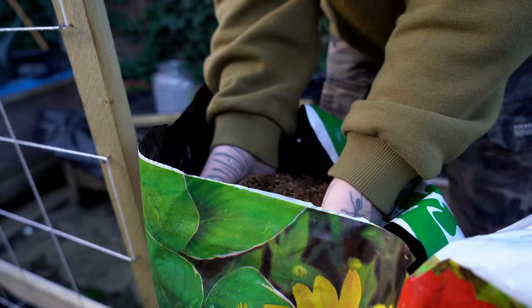I also added a thick layer of mulch to retain moisture and maintain a constant temperature. If you grow potatoes in containers, mulching is definitely a good option because you won't have to water as frequently.